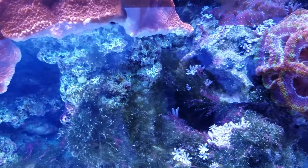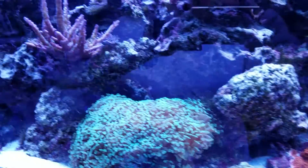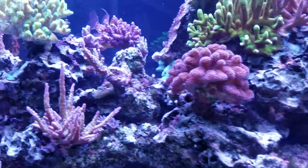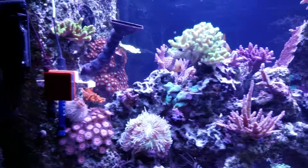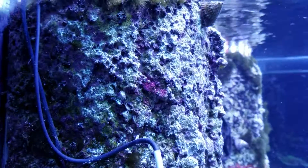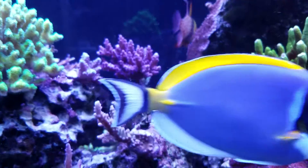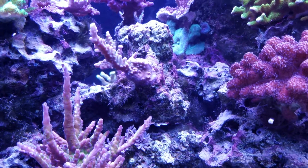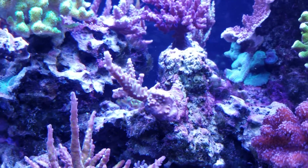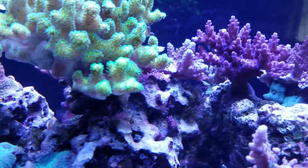There's a little bit right there. I want to close these doors — it's too bright. There's a tiny little bit right there. It's almost all gone from here. What's on the rock right there is actual coralline. And that — that is cyanobacteria.